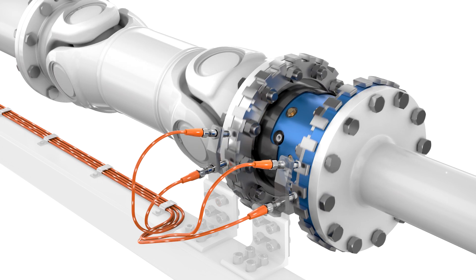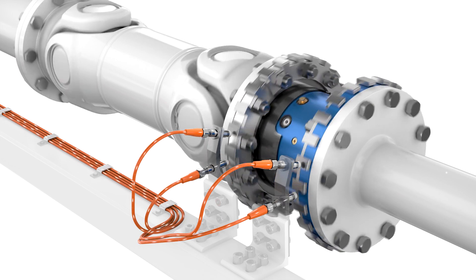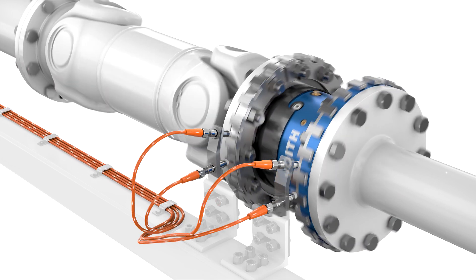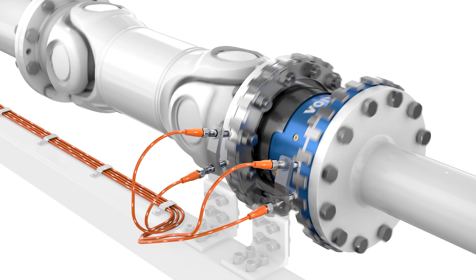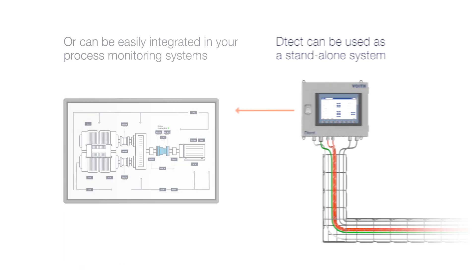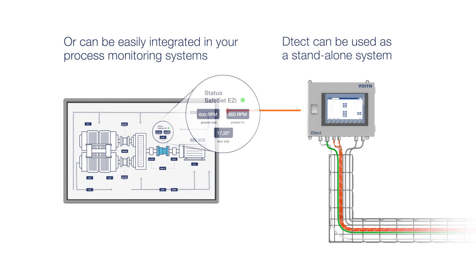The system is designed to communicate coupling status. It facilitates correct decision-making to further increase productivity and reduce maintenance. Detect can be used as a standalone system, or is easily integrated into your process monitoring systems by using industrial communication standards.